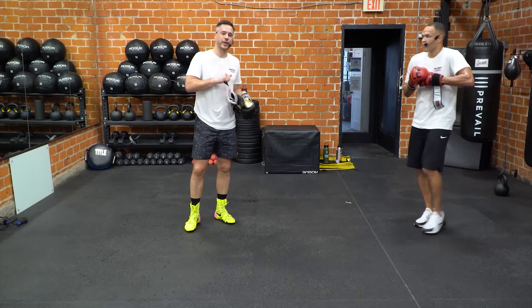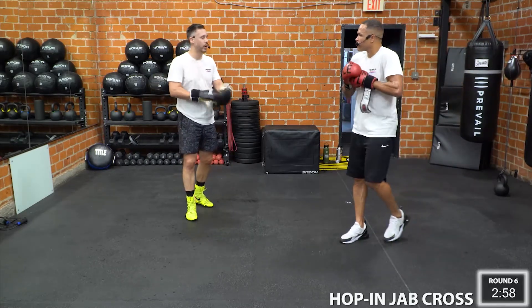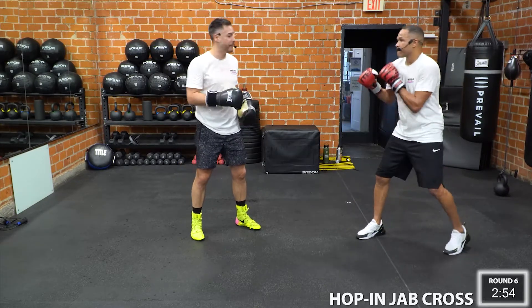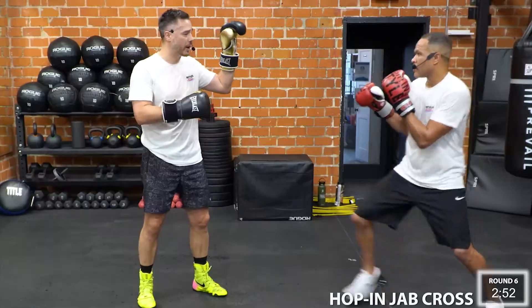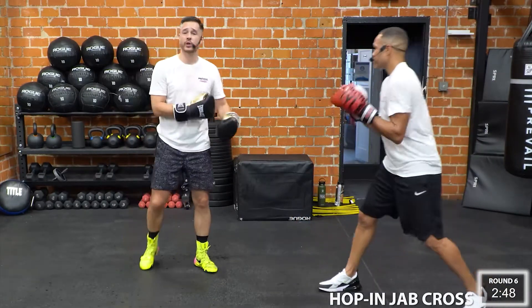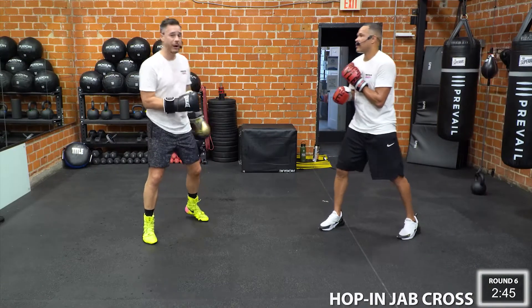Whenever I go, you guys are going to go as well. And this is how the drill works. We're going to be moving around. And when I put my front hand up, Ray's going to hop in with his jab cross and he's going to get right back out so he doesn't get hit. We're going to trade off — whenever I go, you guys are going to go at home.